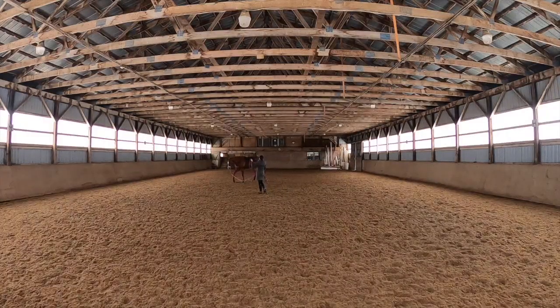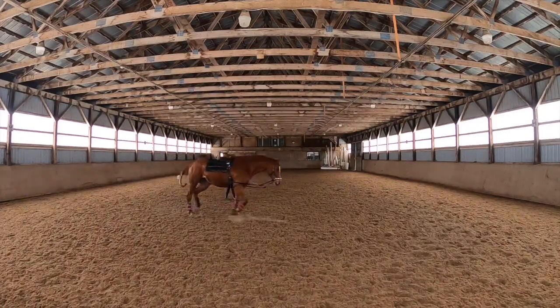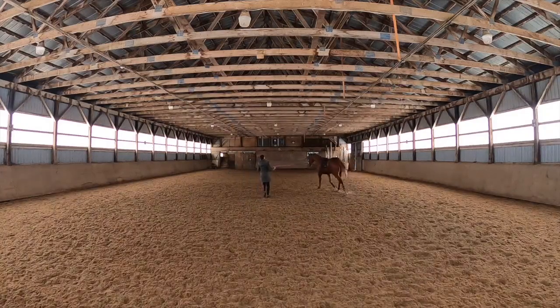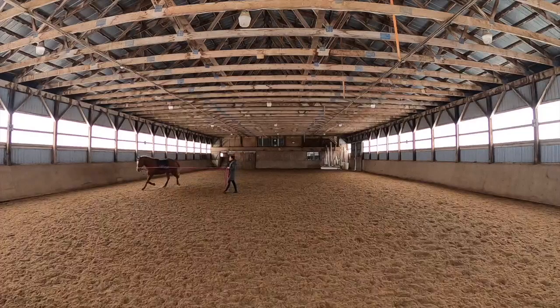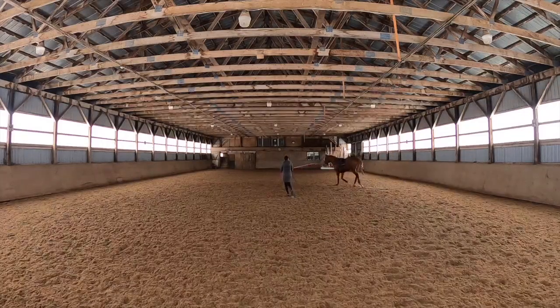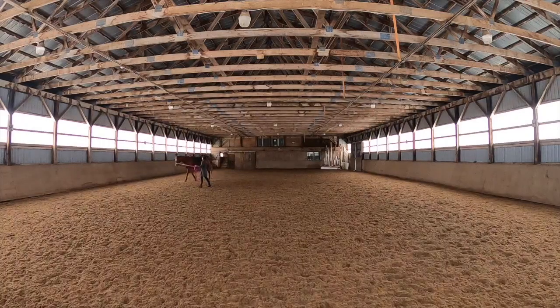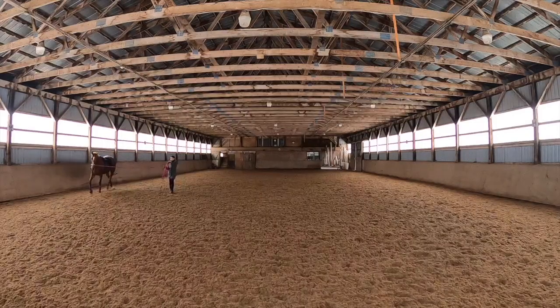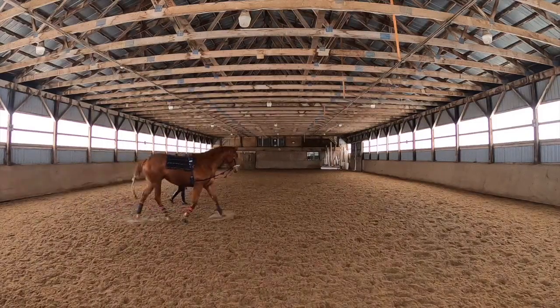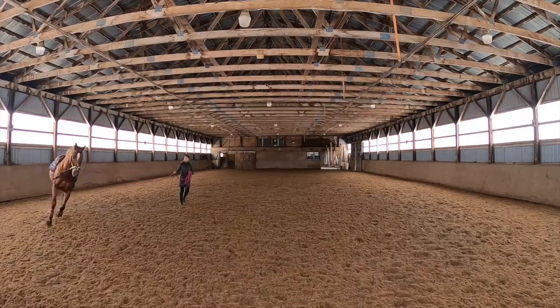Hi guys, welcome back to my channel! Today we will do a little bit of lunging in order to work the canter in hand. For those of you who have been following along, we are currently working on the canter. My previous video was actually about working the canter under saddle and we got great progress, but upon my coach's suggestion, she advised trying it on the lunge line to help her balance a little bit more properly.